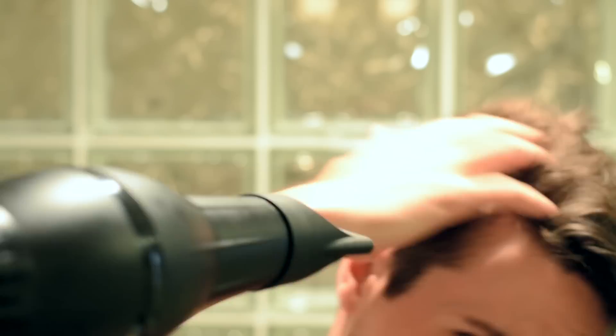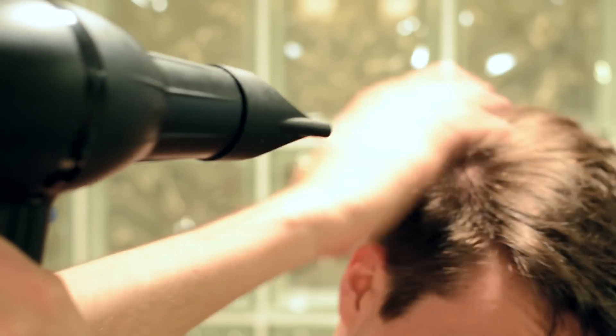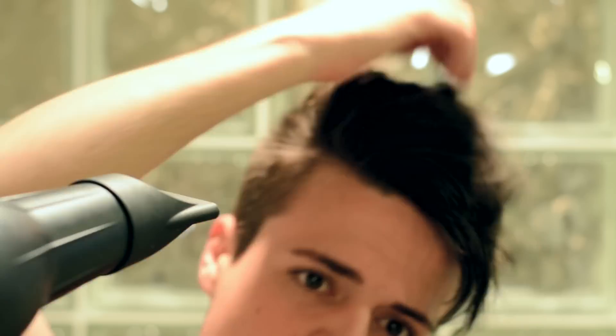With the blow dryer, you want to put emphasis on blow drying your hair down — not up, just down. I've chosen to blow dry my hair at a diagonal angle going from my right to my left, because as I said earlier, that's the way that my hair most naturally goes. Keeping it at a downward angle, I'm going to blow dry until my hair is completely dry.